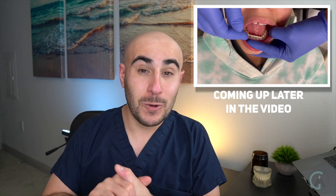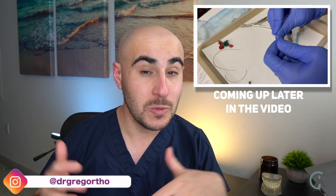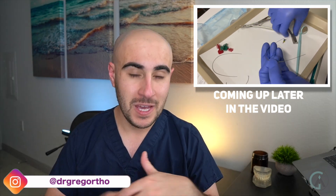What's up guys? Dr. Gregg here back with another episode of Braces Explained. First of all, I just want to say I am super duper sorry that I've been gone for so long. It was supposed to be a one week break and then it ended up being another one and another one — life happened. I can't talk about it in today's video just yet, but I will be talking about it in a future video, so please stay tuned.